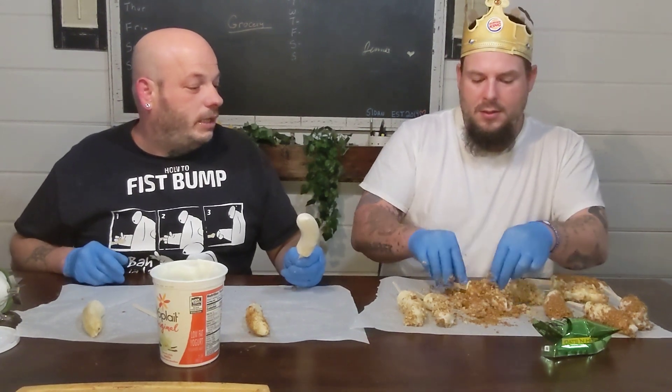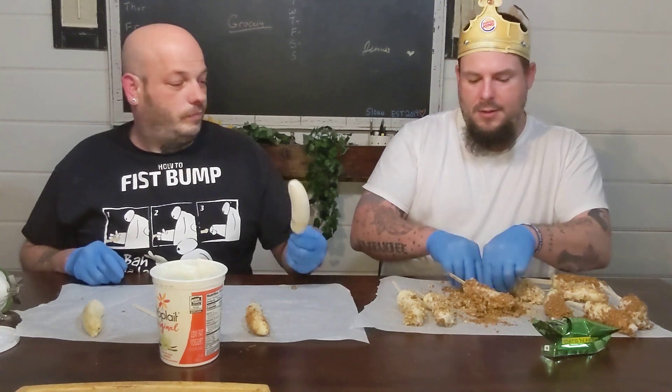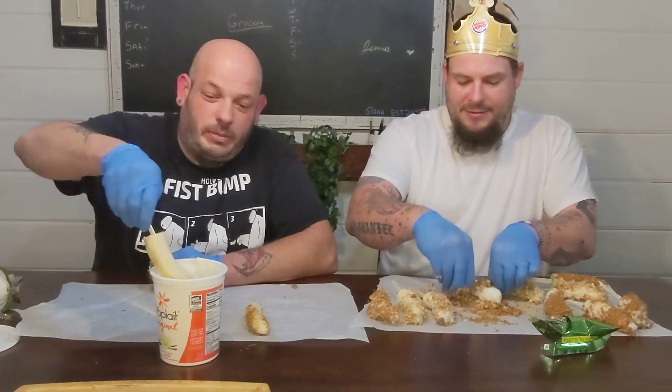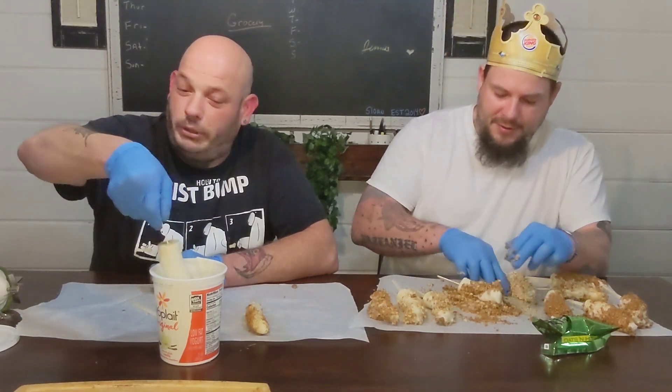We can just dip it back in — no double dipping though. I thought I'd dive my face into it, to be honest. You should do it! It looks pretty good. We'll set all the bananas on one thing, we'll let you go for it.